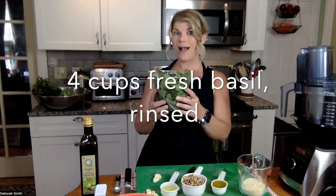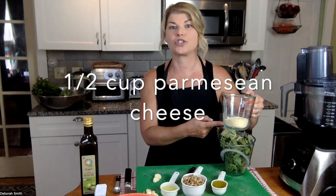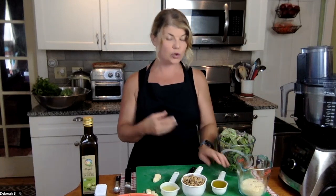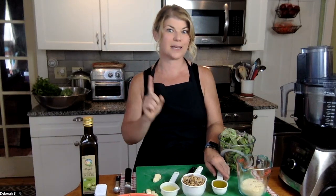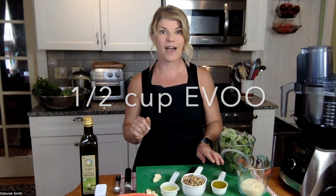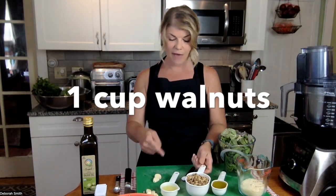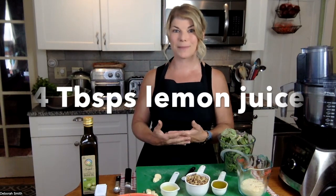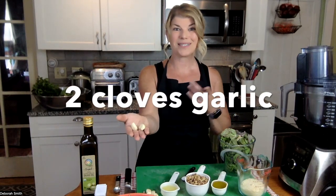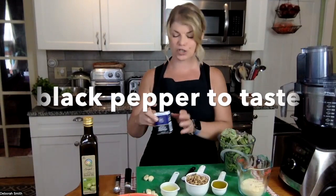Today's ingredients: four cups of fresh basil from my garden, a half cup of Parmesan cheese — that's optional; if you don't eat dairy you can use nutritional yeast instead as an excellent substitute. I've got a quarter cup of olive oil but I'll need a total of a half cup. We're doing an entire cup of walnuts instead of pine nuts, four tablespoons of fresh squeezed lemon juice, two cloves of garlic, a half teaspoon of sea salt, and a little bit of fresh ground pepper.